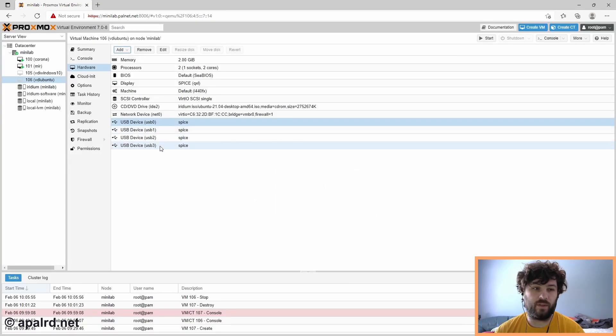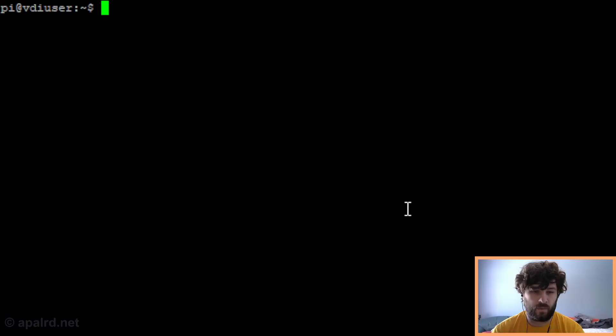Now I've got USB0, 1, 2, 3, so that should work. Now we'll start that VM. Just for experimentation, I've logged into the Pi over SSH, and I'm going to change the config file to remove the kiosk option. With the kiosk option you can't configure anything in Remote Viewer, and I want to see what configuration options I have in the GUI of Remote Viewer. So I'm going to edit my thin client script.